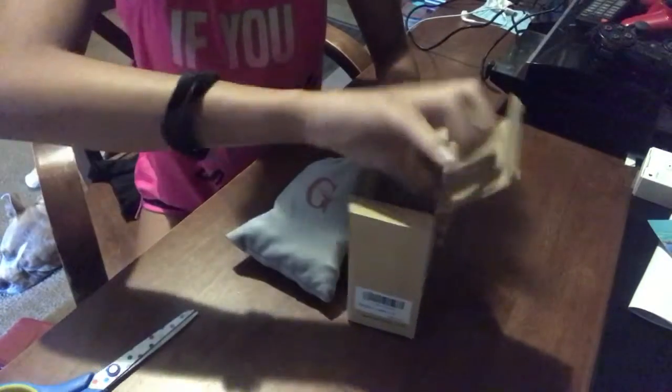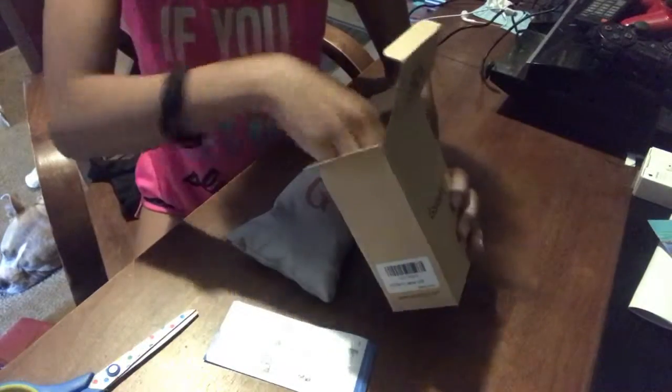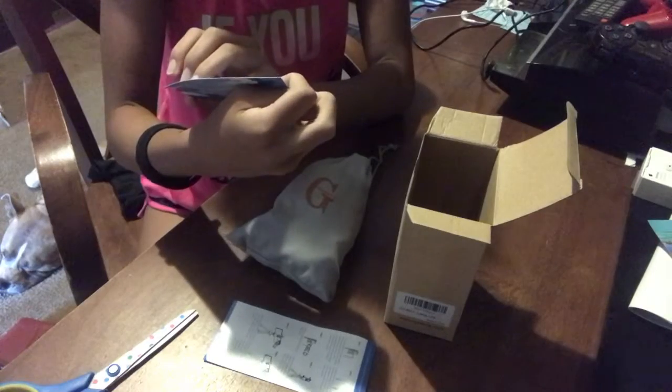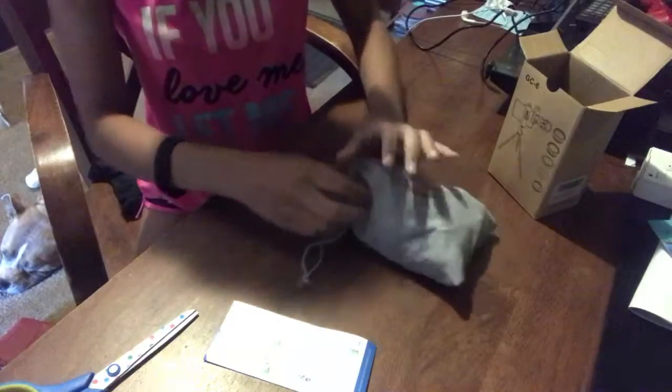So first when you pull it out of the box, it comes in this - I don't know how to say the name - this G-bag, I'm just going to call it a G-bag. It comes with a set of instructions and also a card, like their business card, that tells you some things about their business and customer service. I'm going to put this business card back in here.